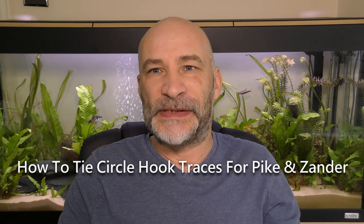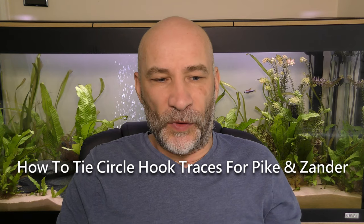Hi everybody, catching up with me at home today. What I thought I'd do is run you through a video of tying up my Zander rigs — my predator rigs. They're a little bit different to what the majority of predator anglers use, but I've done various different things through the years and I've settled on this particular method of tying up these rigs. I'll show you exactly how I tie them up down at the desk in a second.